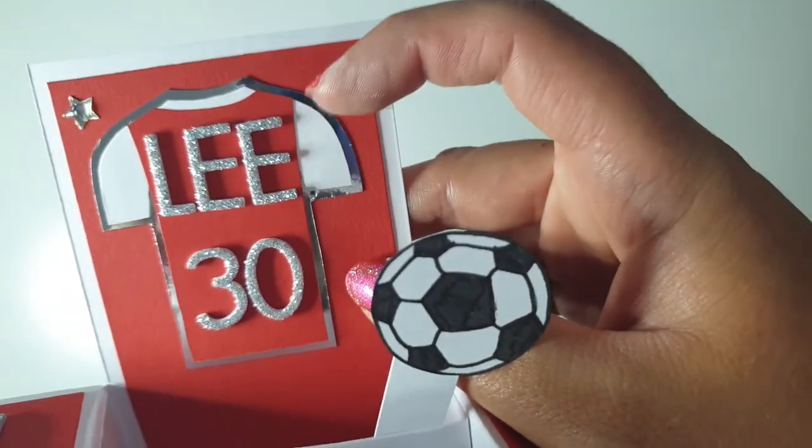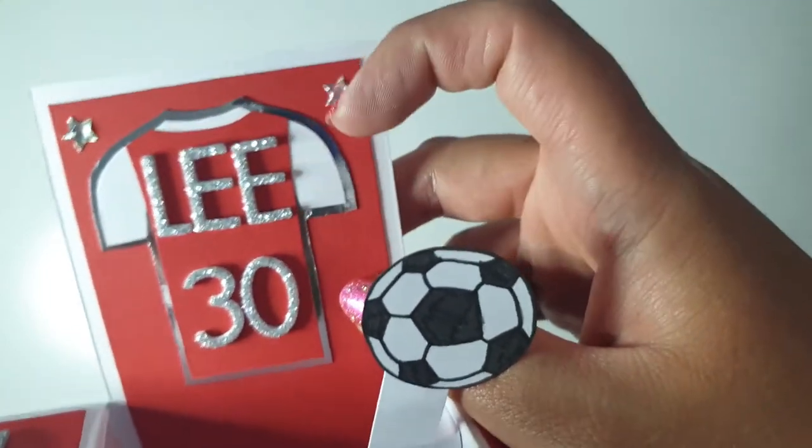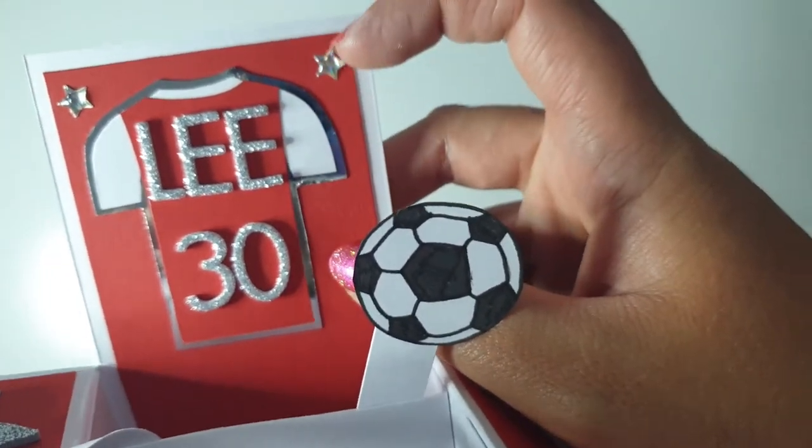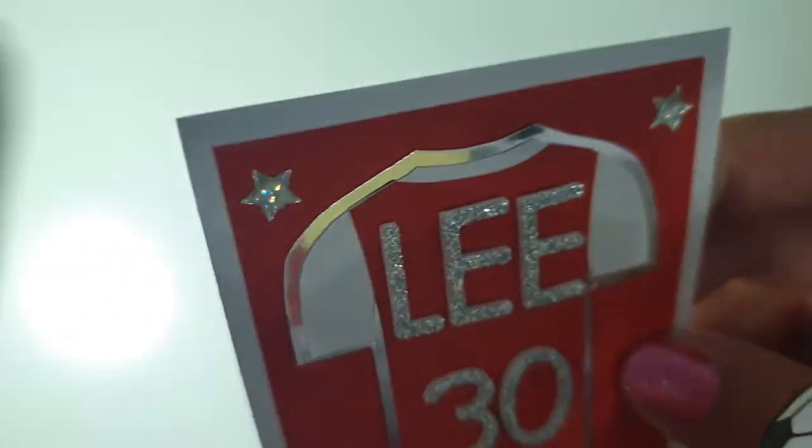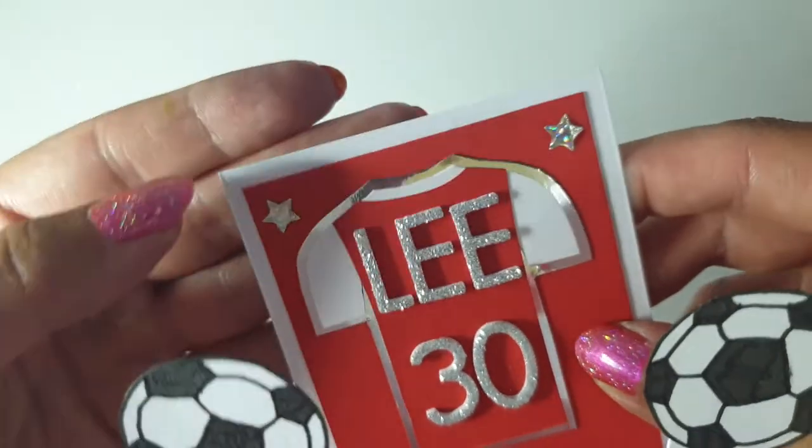I think because I started with a piece of white card the same size as the little red section, so it just worked out really nicely. These are two little Paper Mania stars — I absolutely love these gemstones. I use them a lot.